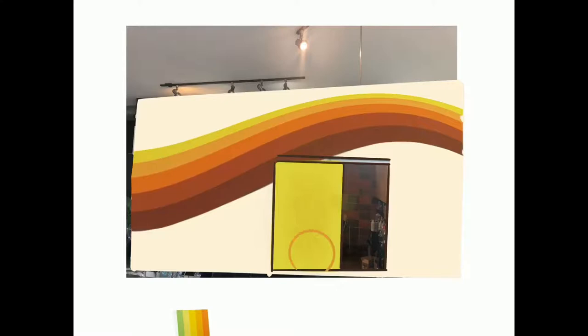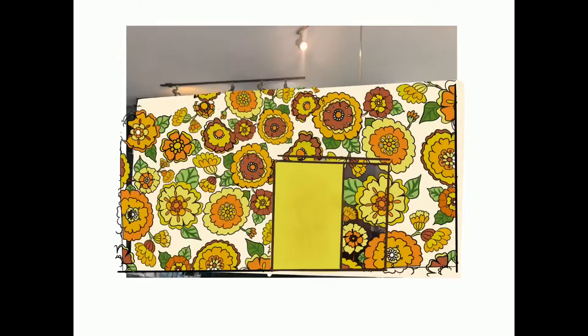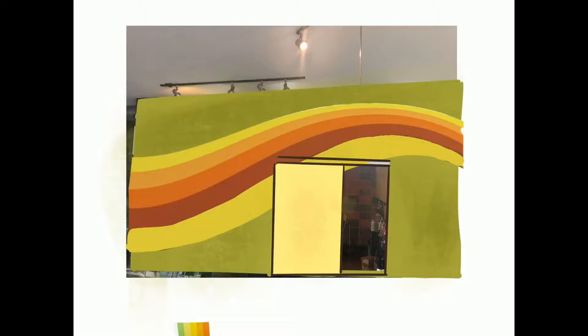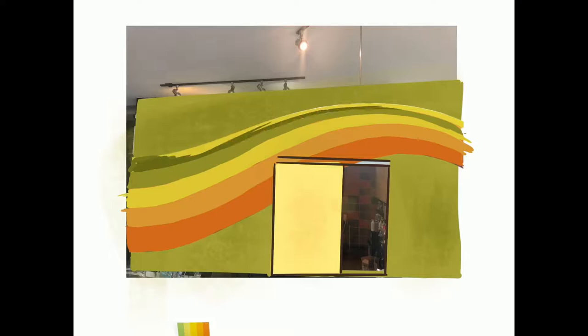To begin my mural process, I use the Procreate app on the iPad. I got the cheapest iPad available from Costco that could still use the Apple Pencil, for around $300. The Procreate app is only $10 and you get everything with it. I took a picture of the actual wall space and created a bunch of different concept art pieces to show my client what was possible. Once the client settled on a design, we decided on a date to start painting.